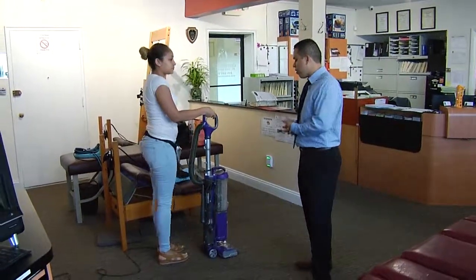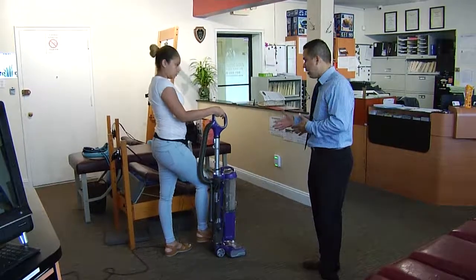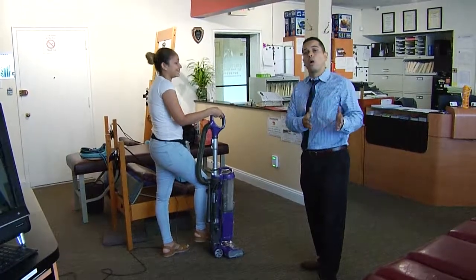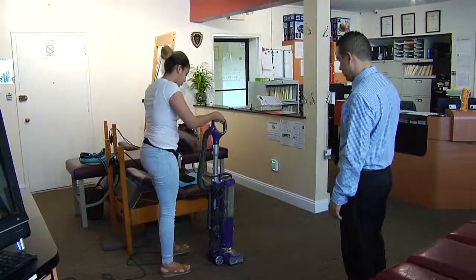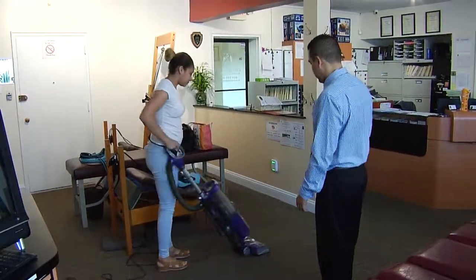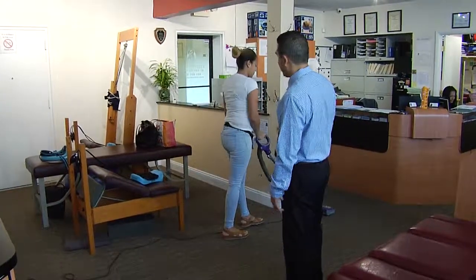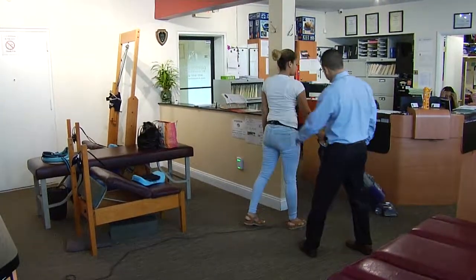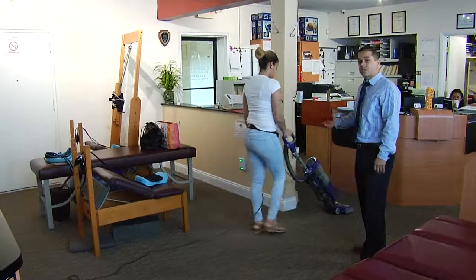Now let's show them what the appropriate way to vacuum is so that you don't hurt your back. Basically, you're going to walk behind the vacuum. The proper way — her back is a bit more straight, she's following the vacuum behind, and she's not rushing.